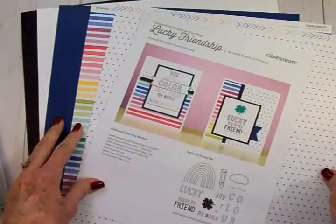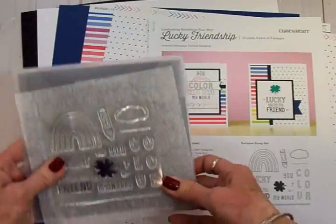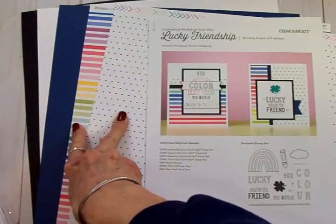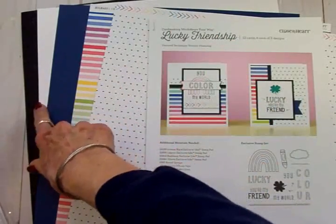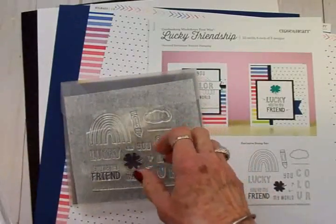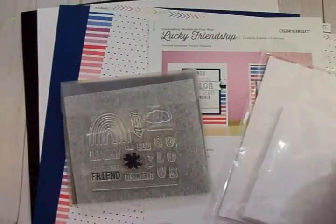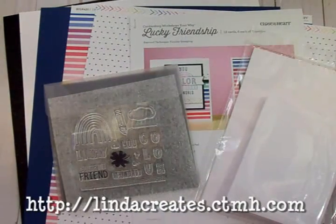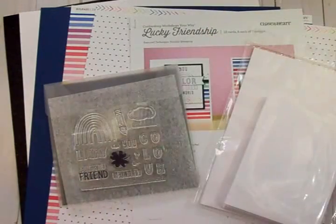I'm going to be making some cards with this kit — I may follow the two designs shown or do something of my own. Here's everything you get: this awesome stamp set, a worksheet with instructions, two sheets of double-sided paper with a zip strip for borders, three sheets of cardstock including one glitter sheet, 12 pre-folded card bases, and 12 envelopes. I'll leave a link to Linda's Close to My Heart site so you can pick this one up.